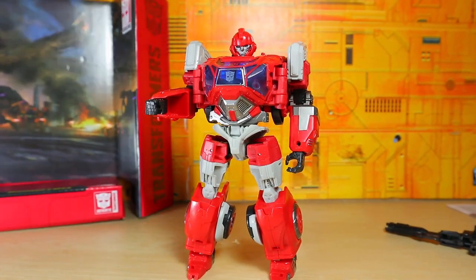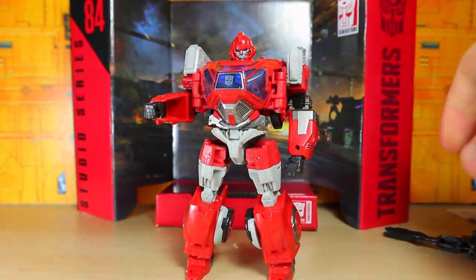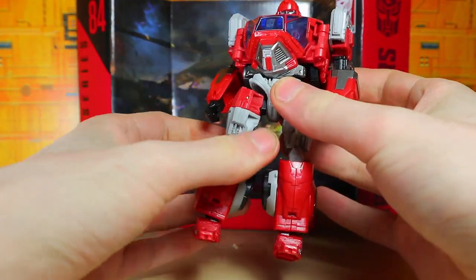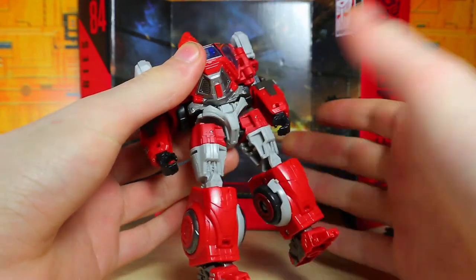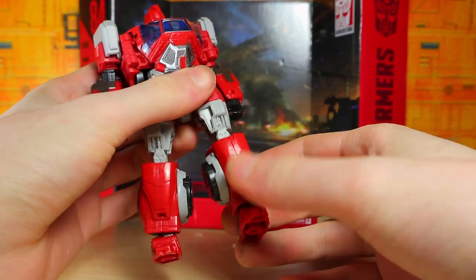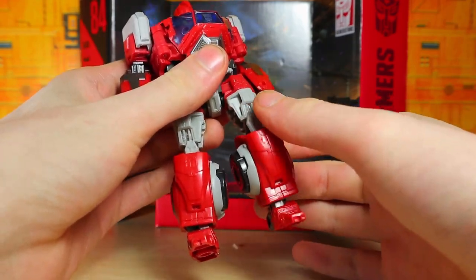He looks pretty decent. Let's put the backdrop right there, open it up a little bit so you can actually see him with that. Yeah, he looks alright — a little bit loose. Oh my god, really loose. This joint is loose, this joint is loose, that joint is well... usually loose, so whatever.